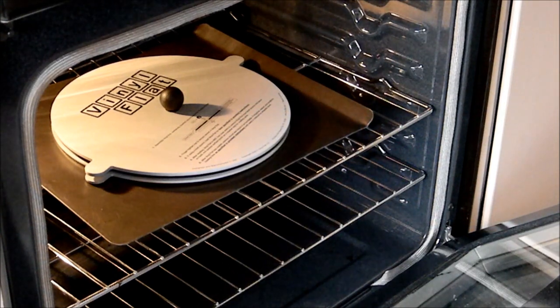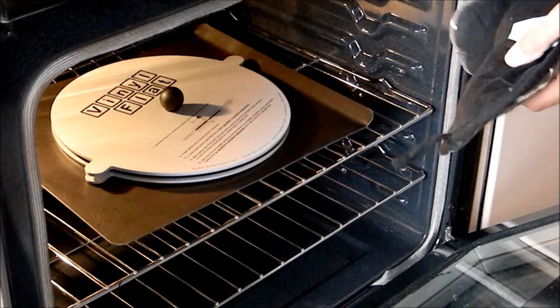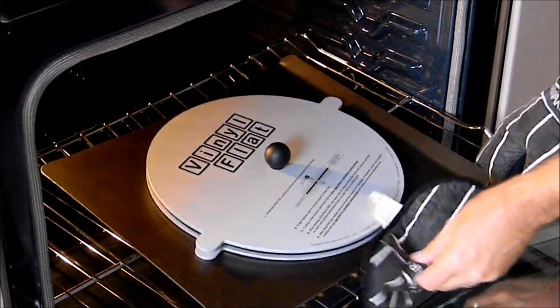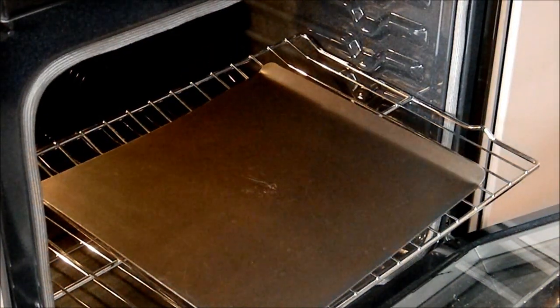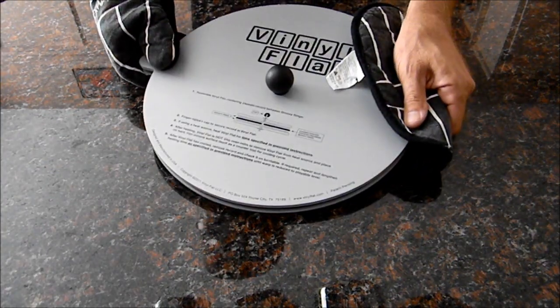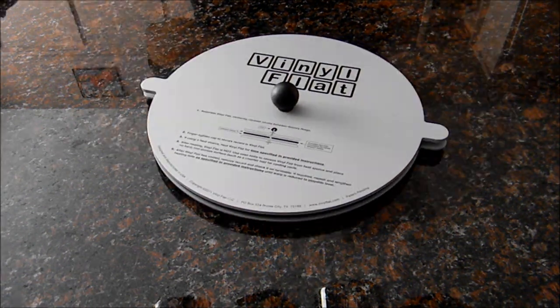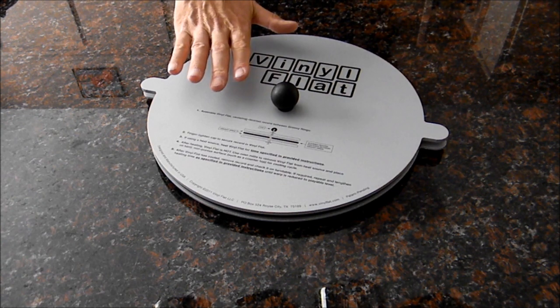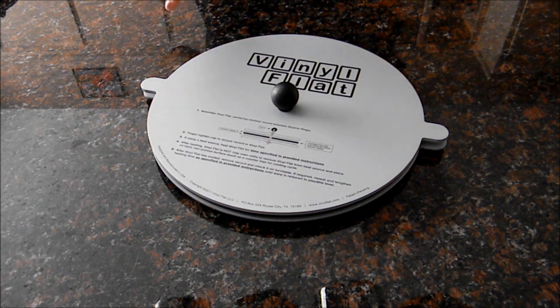When the heating cycle is completed, the Vinyl Flat metal surfaces are going to be pretty hot. Use oven mitts to remove the Vinyl Flat from the oven, then place it on a non-porous surface. Avoid placing a hot Vinyl Flat on a porous surface like wood, or any surface that may be damaged by heat. Always wait until the Vinyl Flat is cool to the touch before removing the record — typically the cooling cycle is around 45 minutes to an hour. Once cool, unscrew the twist-on cap and take the record out.